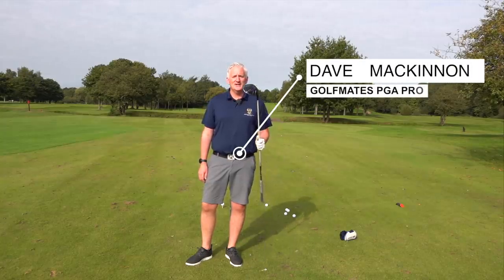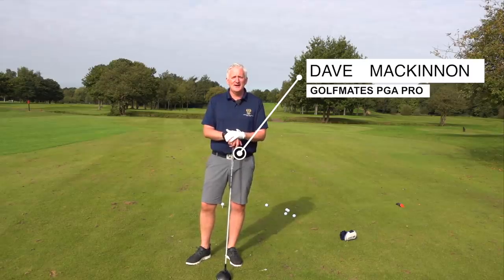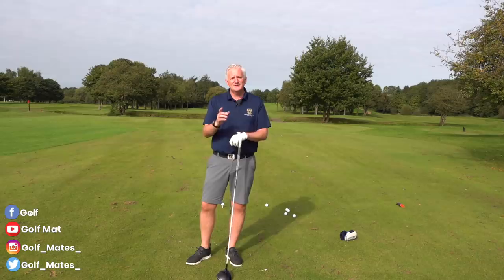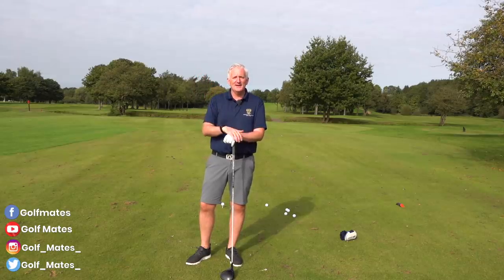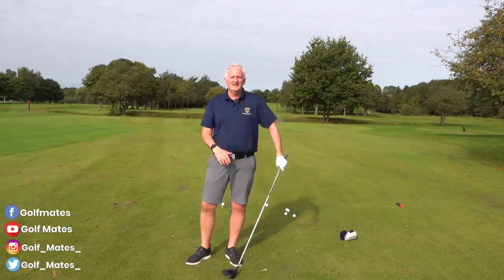Lesson five golfers — how to hit the driver. If you haven't watched any of these videos before, I'm Dave McKinnon. I'm the head professional here at Chawton-Karmadi Golf Club. If you haven't seen the videos, you can flip back — they're up here starting on how to build a golf swing. Today's lesson five and we're talking on how to hit the driver.